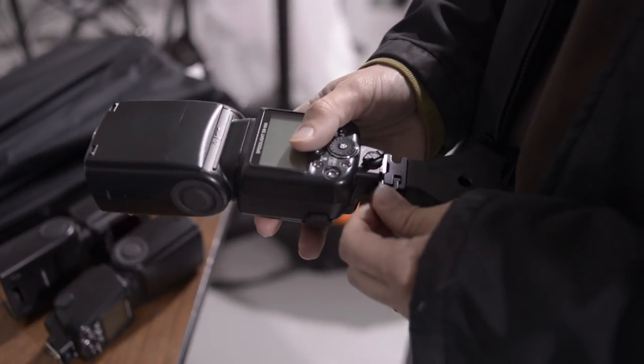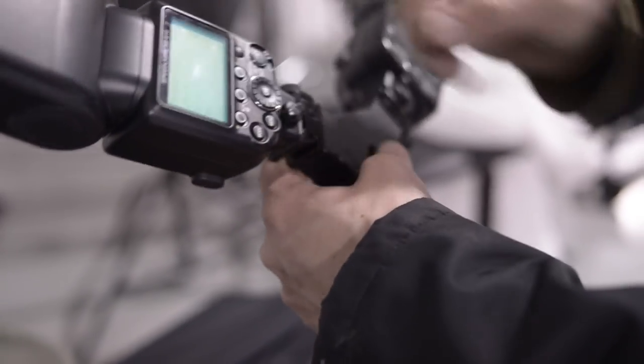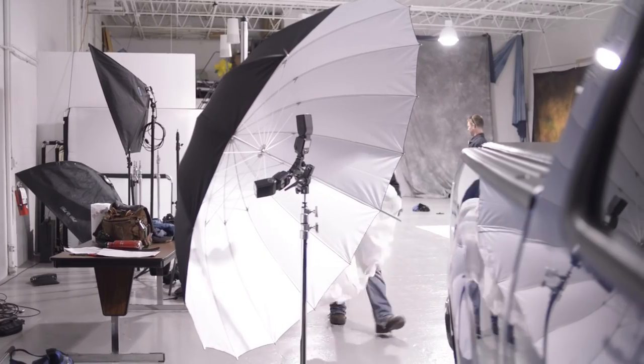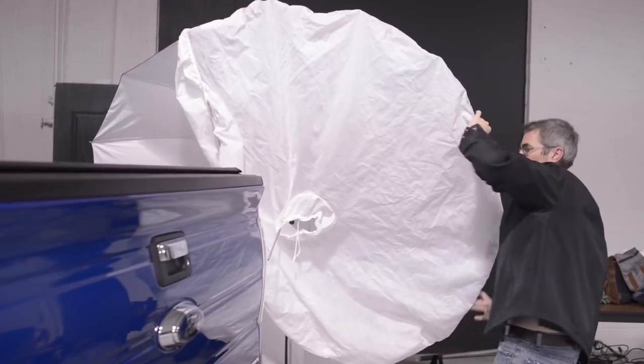Everybody that knows me knows that I love the Westcott 7-foot Parabolic Umbrella. I wrote a blog post a year ago saying it's my favorite piece of equipment. And if I were starting out today and I only could buy one modifier, it would be the silver with the diffusion panel.